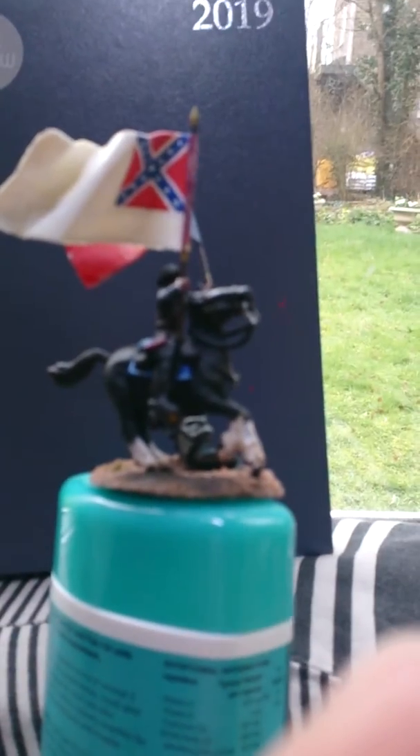Well, here he is, with his flag just about... Hang on. Finished.